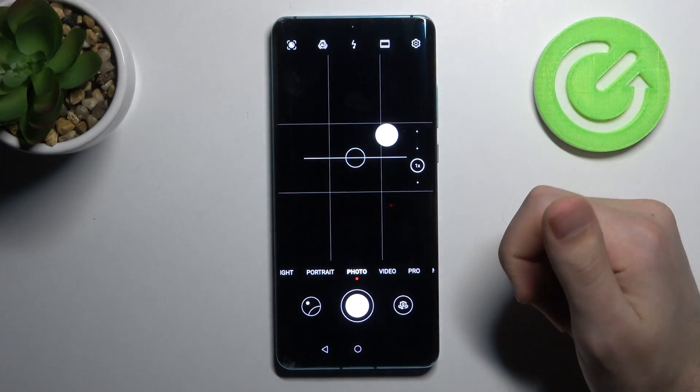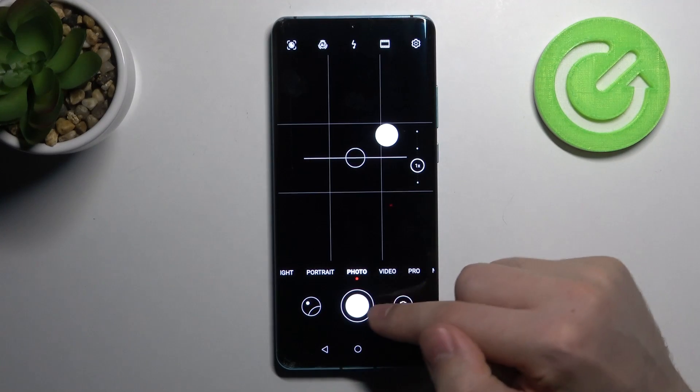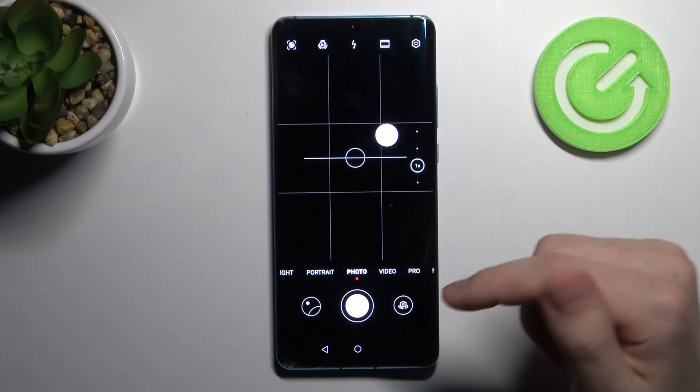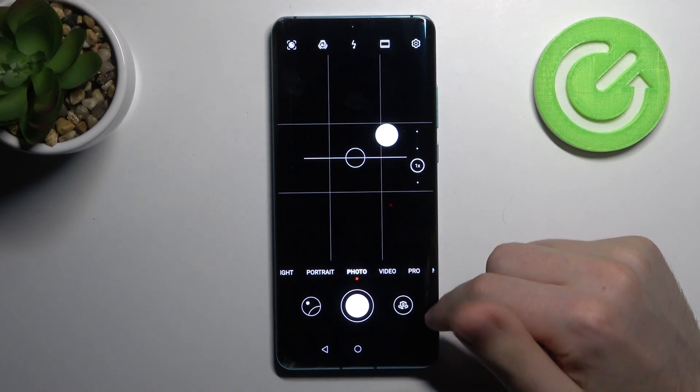And now the camera is open. To save your option, simply choose it — for example, Open Camera — and it saves automatically.